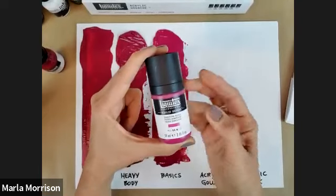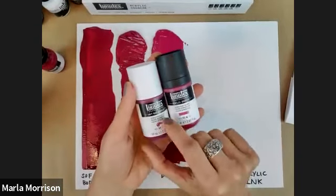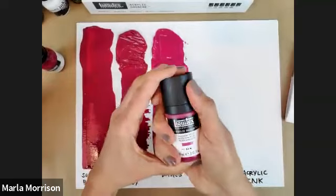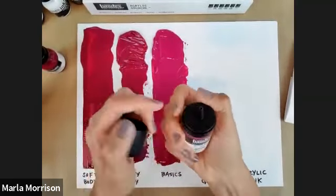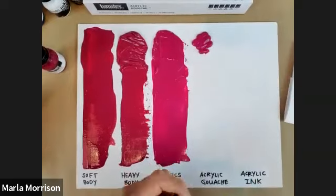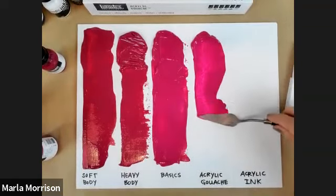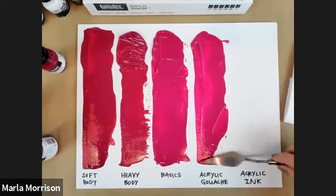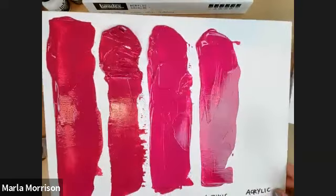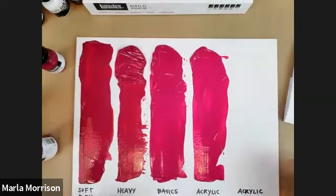The two series we're focusing on today are acrylic gouache and acrylic ink. The acrylic gouache bottle looks very similar to soft body except for the black cap — so when you're at Michaels, the black cap means it's the acrylic gouache. Same easy-squeeze bottle with adjustable nozzle aperture. Here's the gouache — it looks shiny because it's wet, but when it dries it will be velvety matte and opaque.